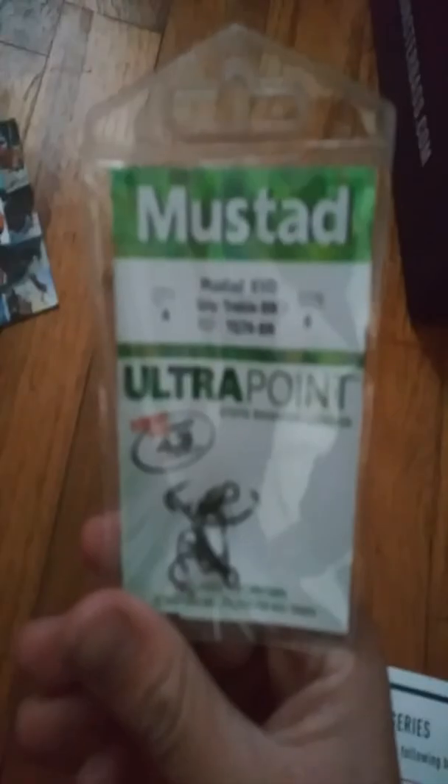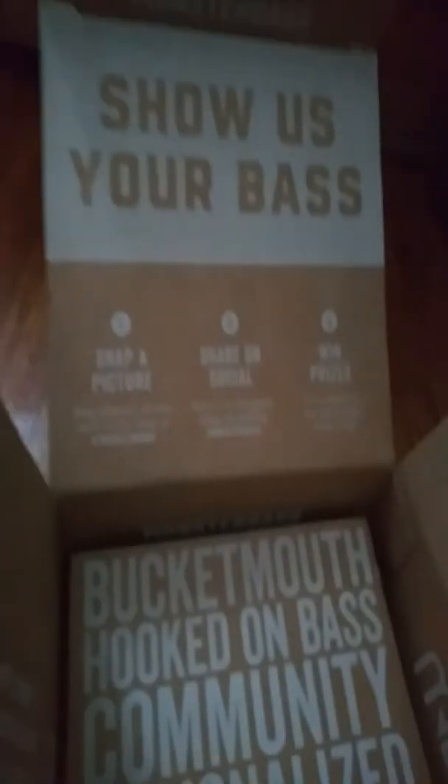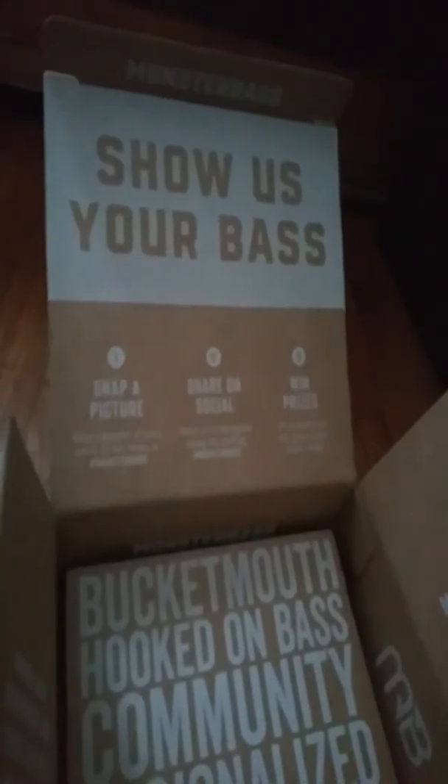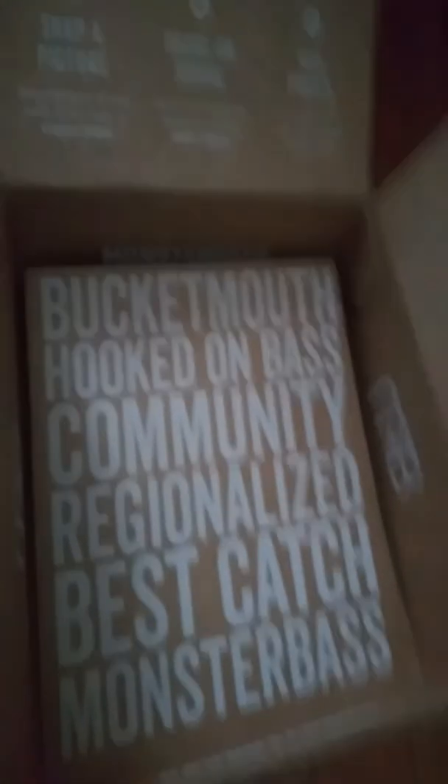Up next is Mustad, coming in at $5. These are some Mustad treble hooks. And that's it — those are $5. Thanks for watching! Bye.